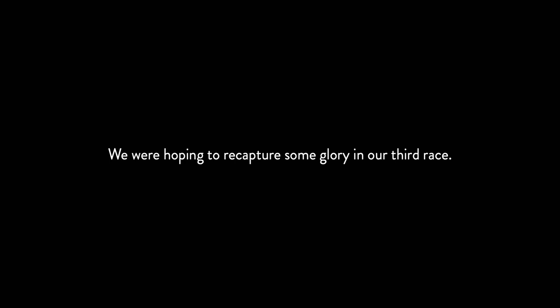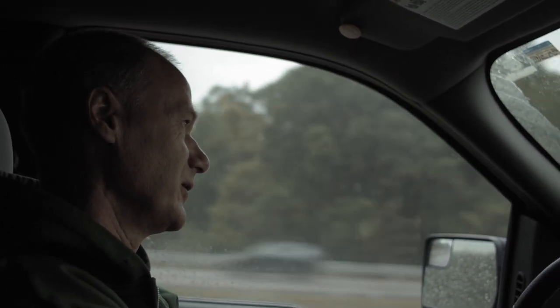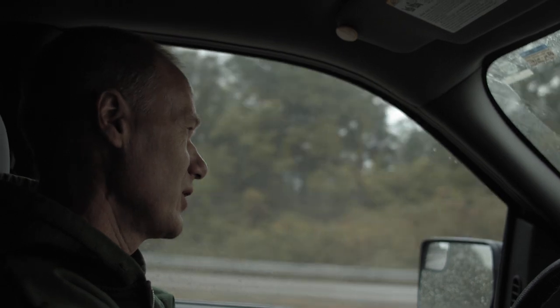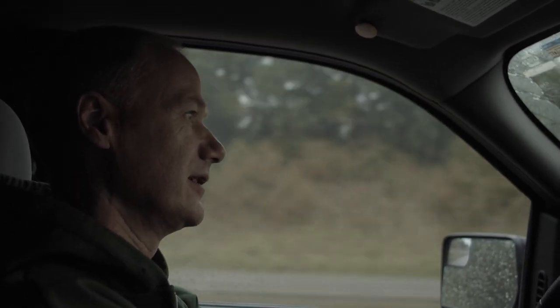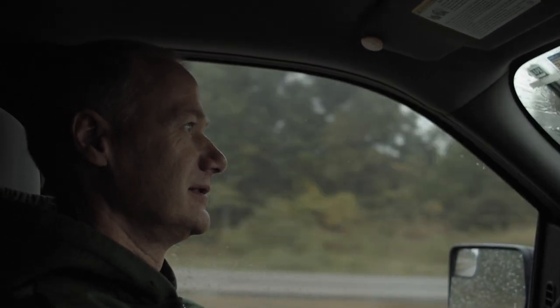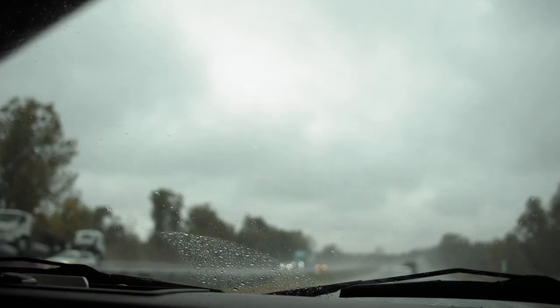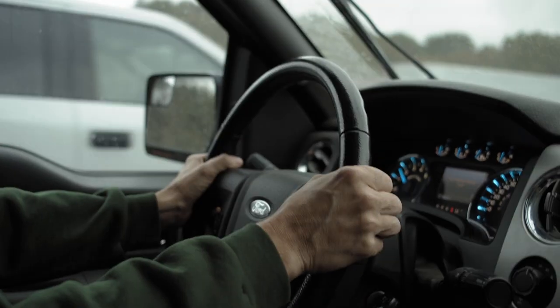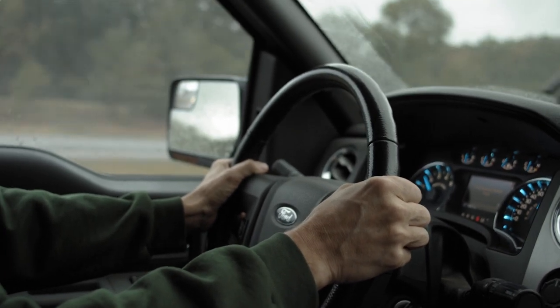We are on our way to Gingerman Speedway for the 24 Hours of Lemons race — in the rain. We think we need to be there in less than an hour to go through tech. We're going to be cutting it close because we ran through a lot of traffic in Chicago, the weather is ridiculous, and I had to stop and pee.